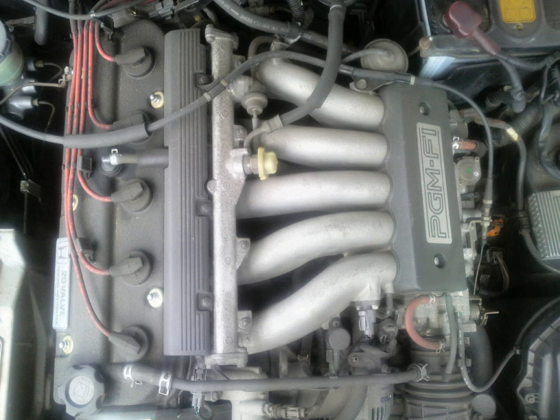Found in the 1989–1991 JDM Inspire and Vigor CB5; 1992–1994 JDM Inspire and Vigor 20 CC3; 1993–1997 JDM Ascot and Rafaga 2.0 CE4; and 1995–1997 JDM Inspire and Saber 20 UA1.